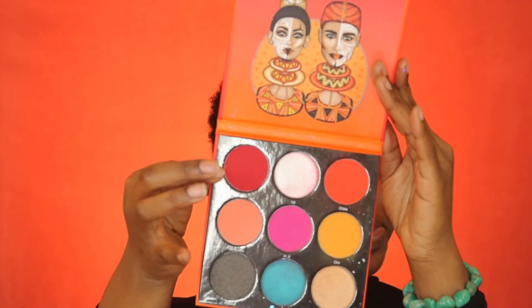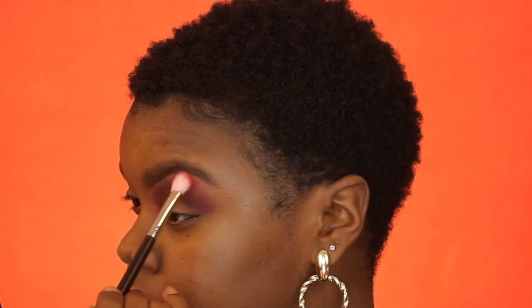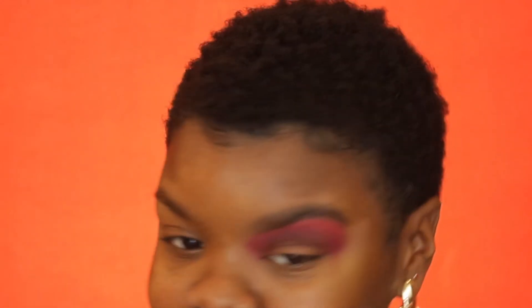Now I'm going in with my Juvia's Place Festival palette, using this red shade, and putting that right on the edge just under the brow. Right now it's looking a little muddy, not blended, not crisp or smooth. So what I like to do after this is go right back in with those same exact colors — about two more times — to really build up the shades.